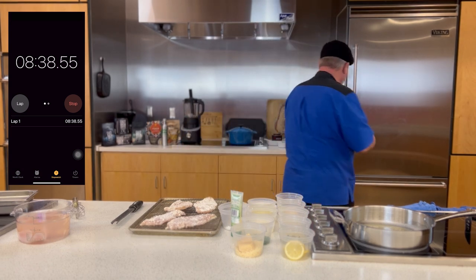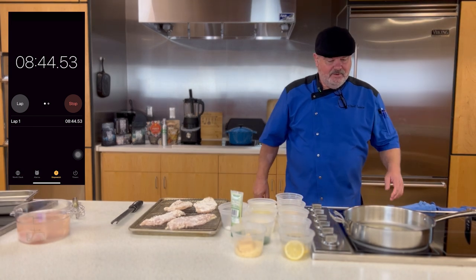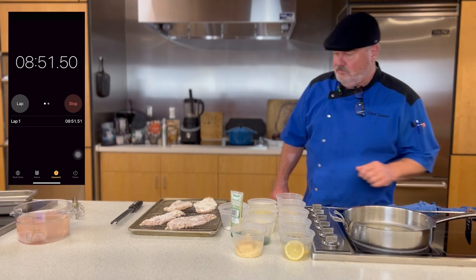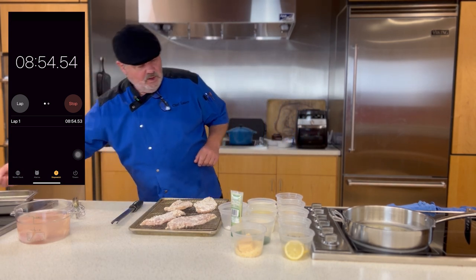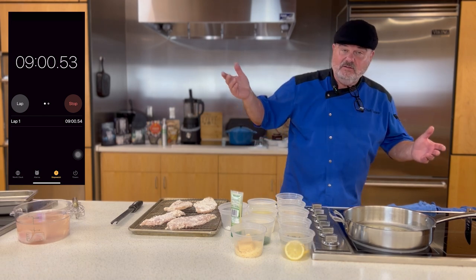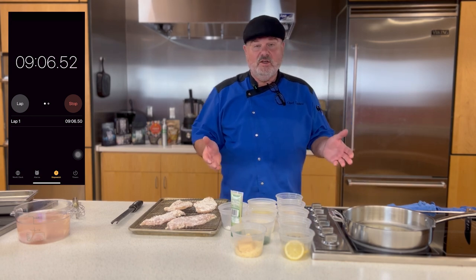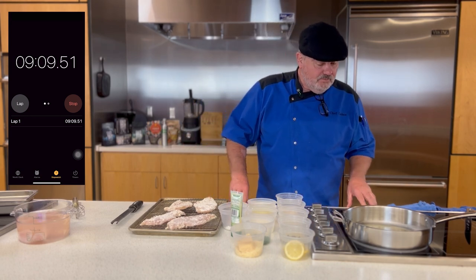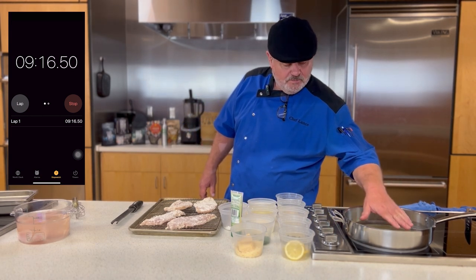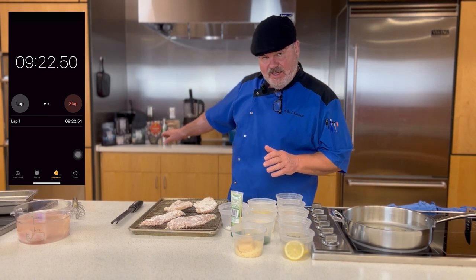I'm going to put this back in the refrigerator. Still not there — this is real life; I'm not making a jump cut. We're going to wait on this to get ready because that's what we do. Let's talk about what we've got going on: we're going to fry the chicken in here, then I have a warm oven going at about 200 degrees. Once we take it out, I'm going to put it on the sheet and pop it back in the oven to stay warm.